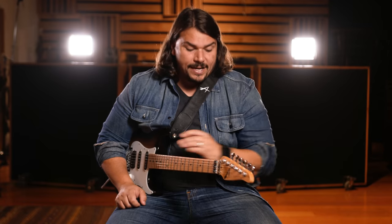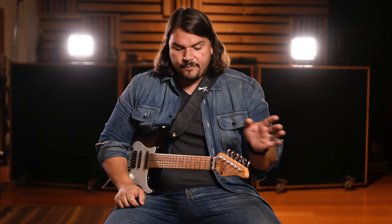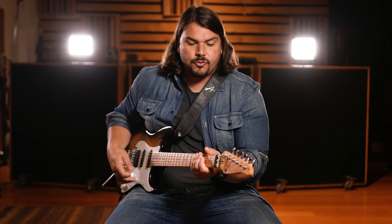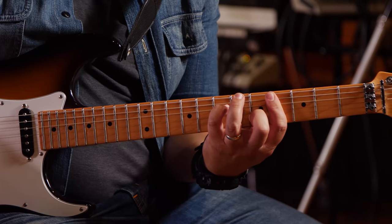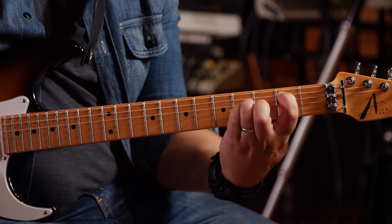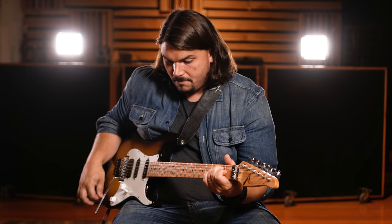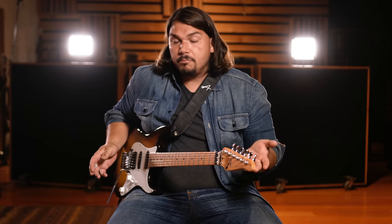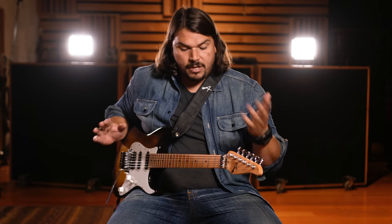Let's start first with the dry tone. This doesn't have any reverb, any delay at all — no processing. This is just straight into the amp. Line out from the amp goes to our wet effects, but I don't have anything on. This is just the dry guitar tone. Super simple, nothing fancy going on there at all. Pretty good, just a decent clean tone, no processing.